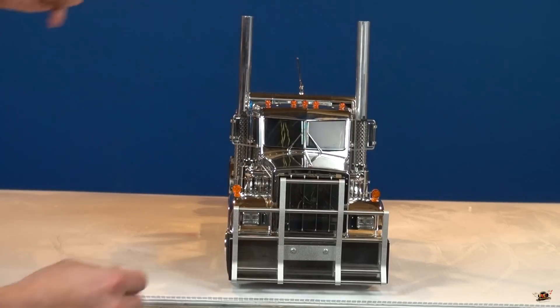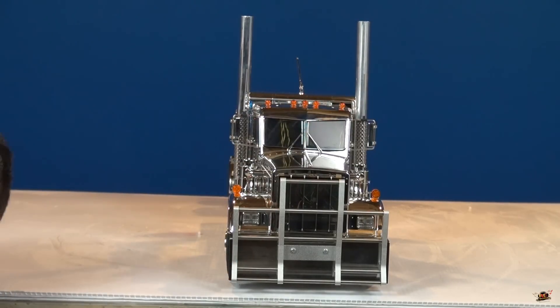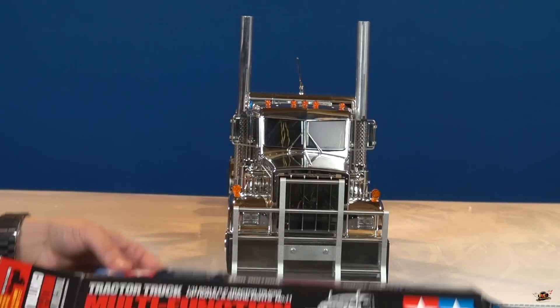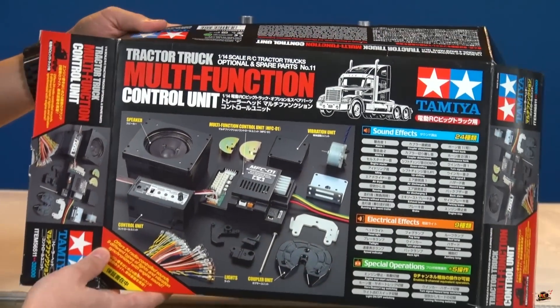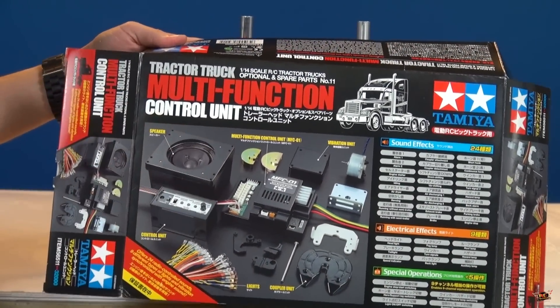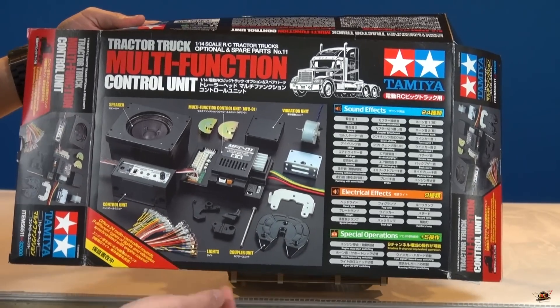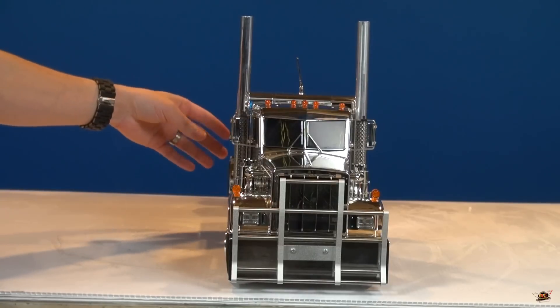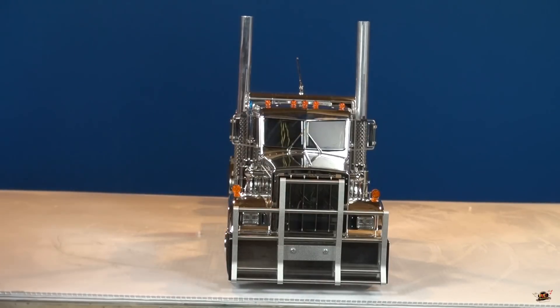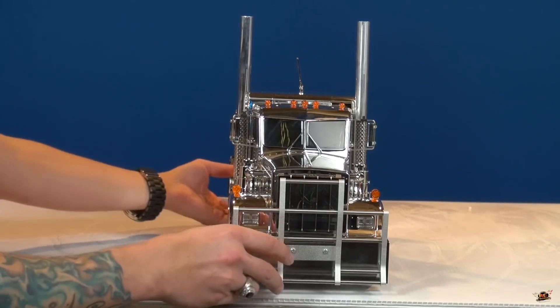Inside is the Tamiya multifunction unit — they call it the MFU or the MFCU. This has sound, lights, and a coupler unit so you can attach and remove a trailer via remote control. But this one doesn't have the servo setup for that option — it just has the servo arm.